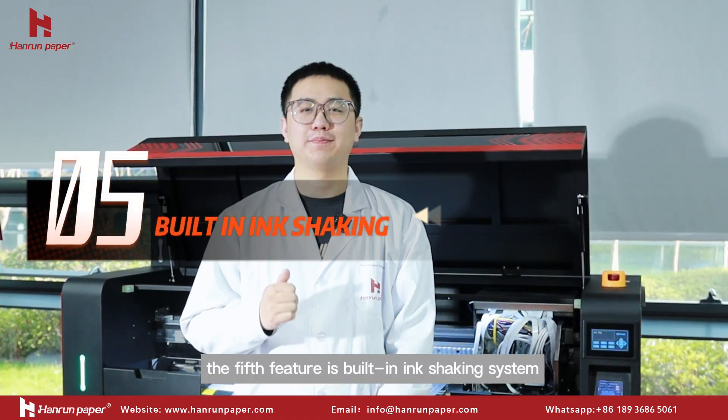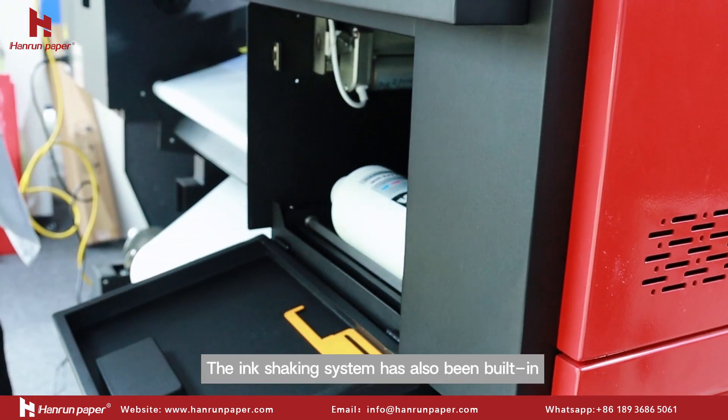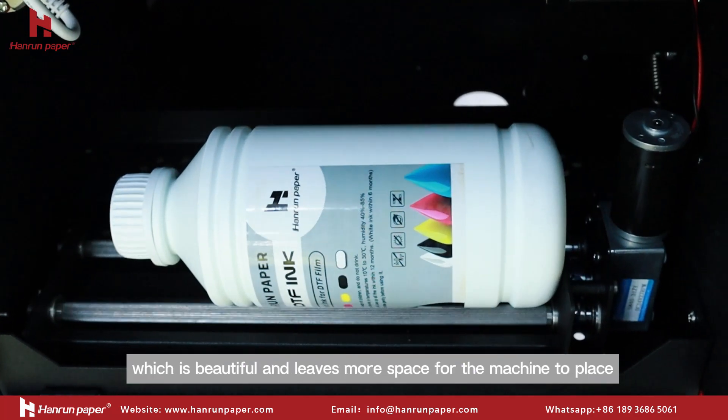The fifth feature is the built-in ink shaking system. The ink shaking system has been built-in, which is beautiful and leaves more space for the machine to place large film rows.